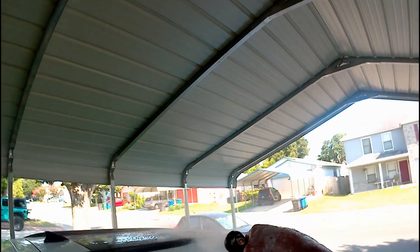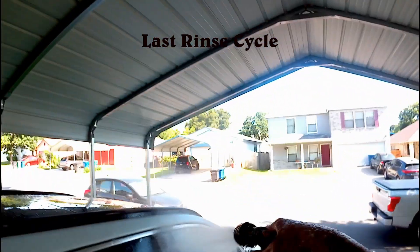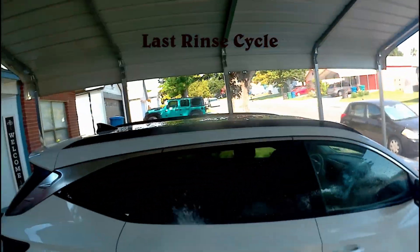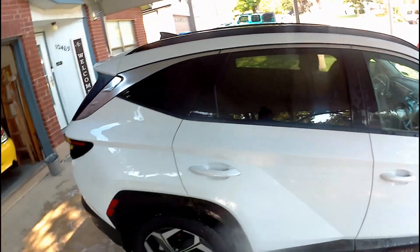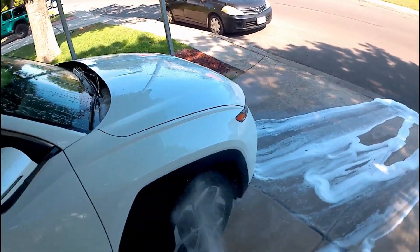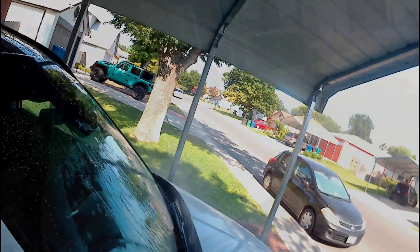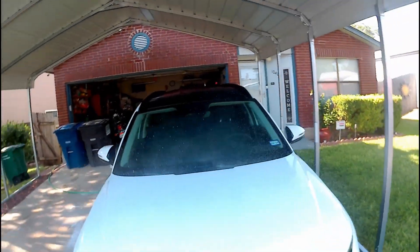Okay, after you hand wash your vehicle it's time for the last rinse. I forgot to mention earlier in the video — with this Grant's foam cannon, you squeeze the handle all the way and it produces a strong direct spray.